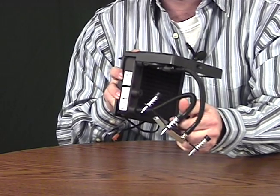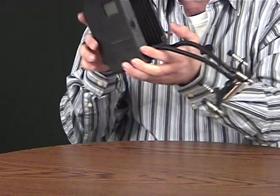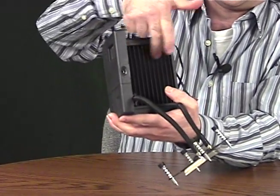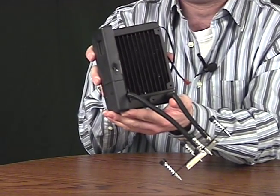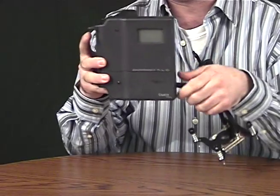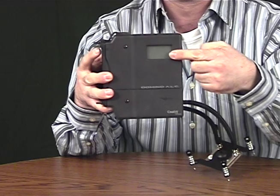The fluid heat exchanger, or FHE, attaches to the radiator through two flexible tubes, and the radiator connects to the back of a 120mm fan. The unit attaches to a chassis by replacing the 120mm fan at the rear. At a right angle there's an LCD attached for cases that have panels with windows, so you can see what's going on.